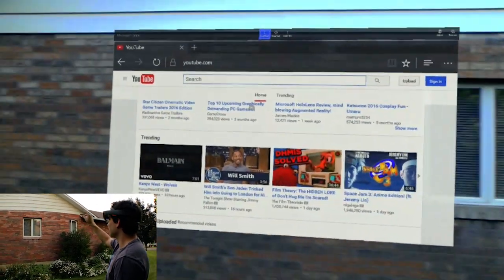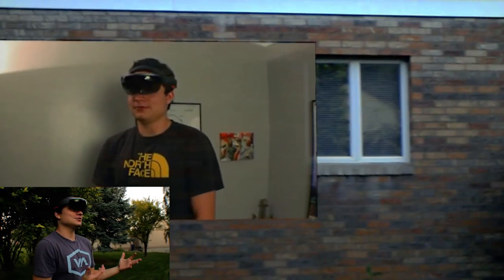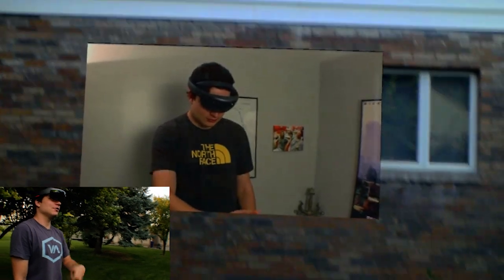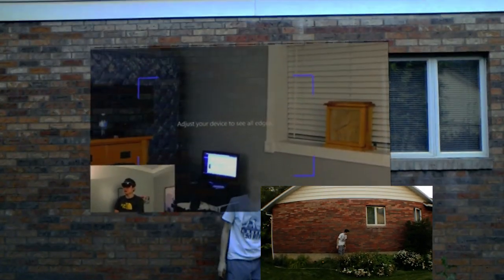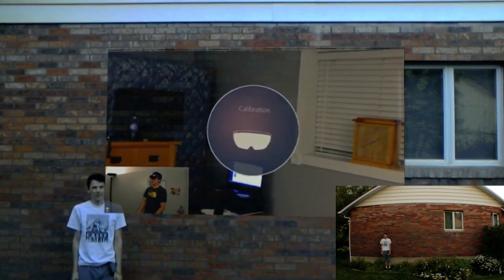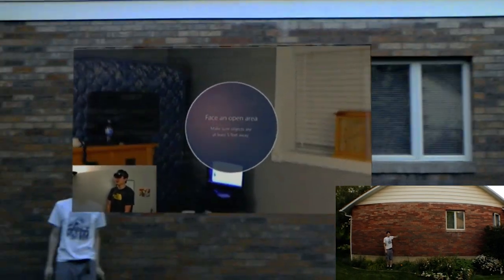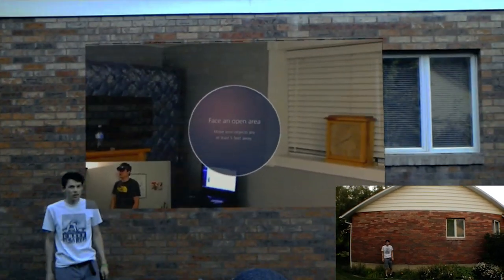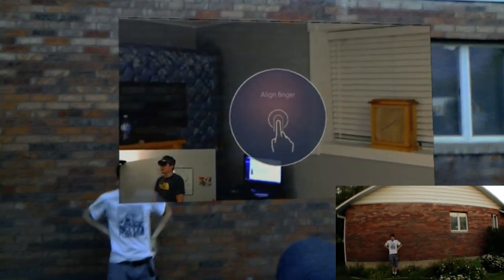I was actually really surprised with how well this thing is performing. We've got a huge screen here — this is almost as big, if not bigger, than most projectors get. Now we're going to have Eric stand up next to it for comparison, so you can see just how big it is. You're standing inside of it right now. You can just see how big it is — it's just incredible. It's really dark out here and this thing's performing excellently. The colors are super vivid. It just looks awesome.